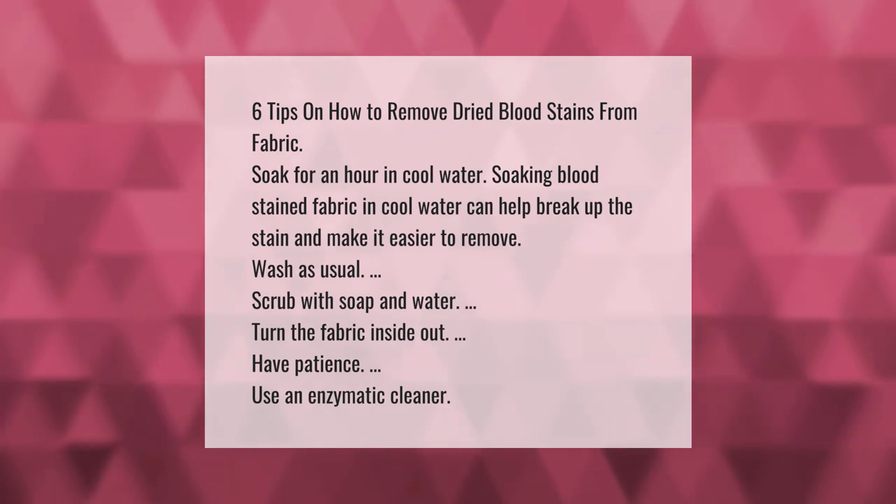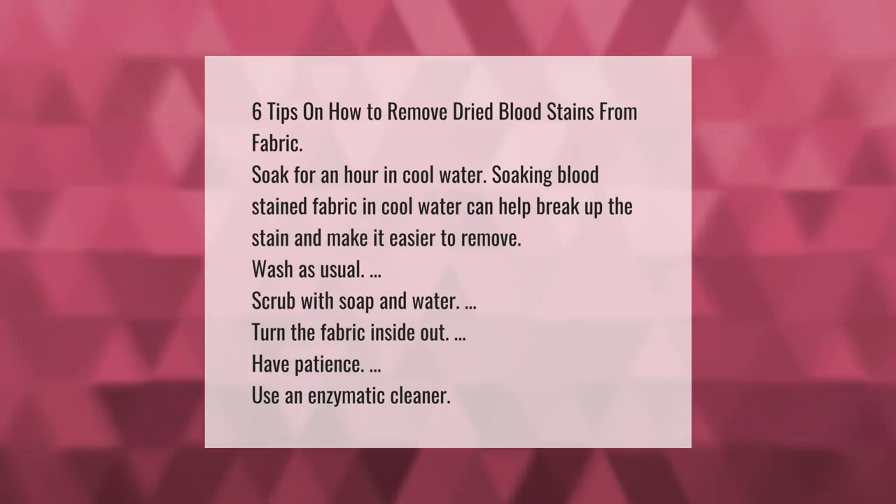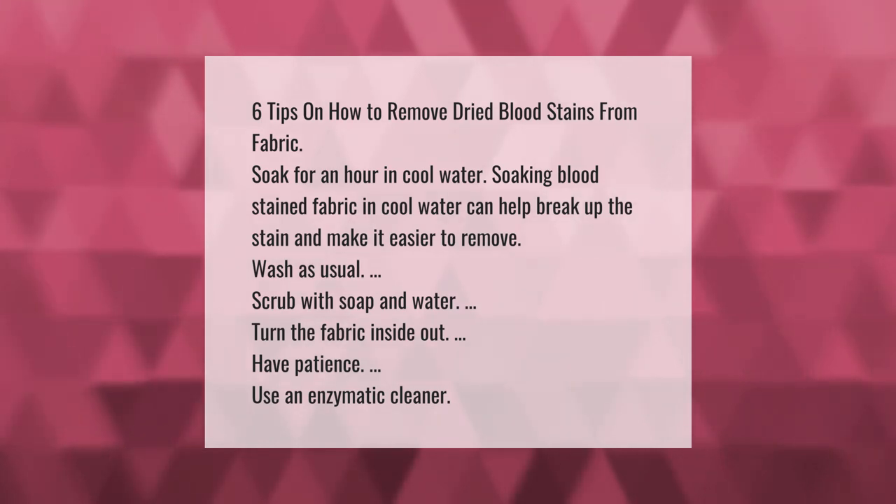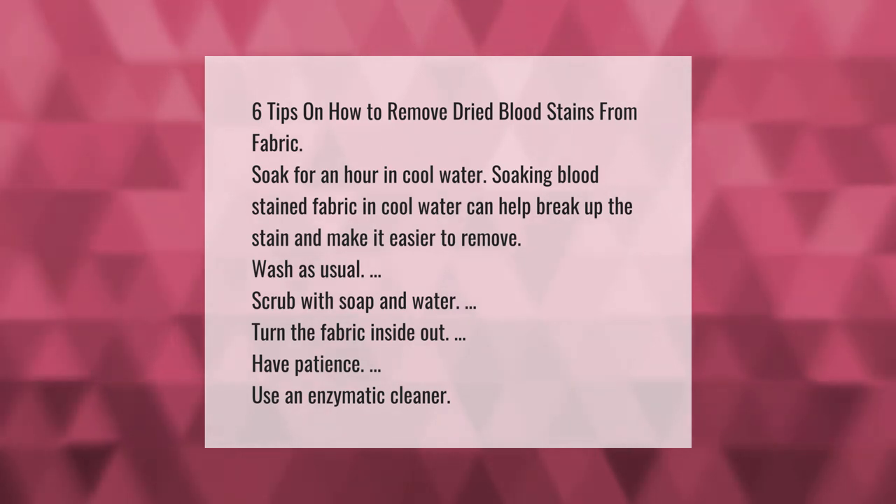Scrub with soap and water. Turn the fabric inside out. Have patience. Use an enzymatic cleaner. Thank you for watching.